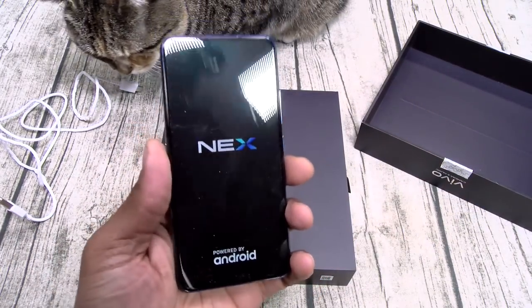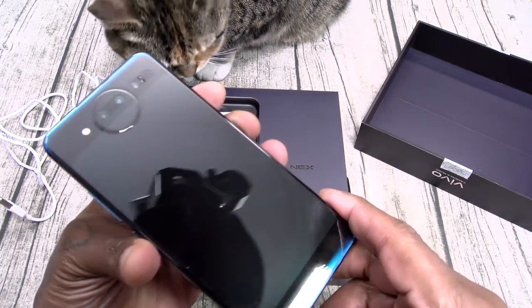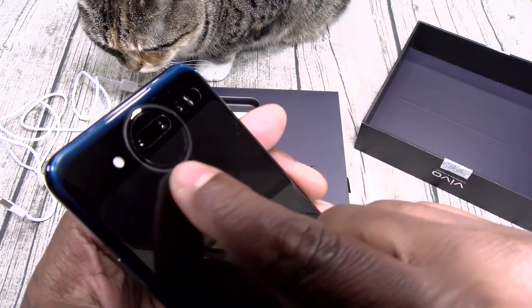It has a nice weight to it. Feels like aluminum trim. I'm dying to see how this looks. Look at that camera — it's pretty flush.